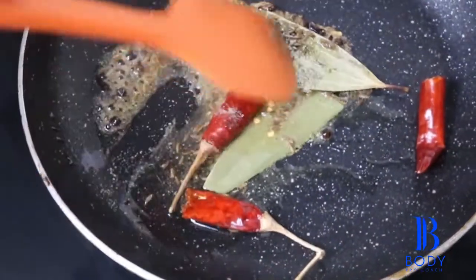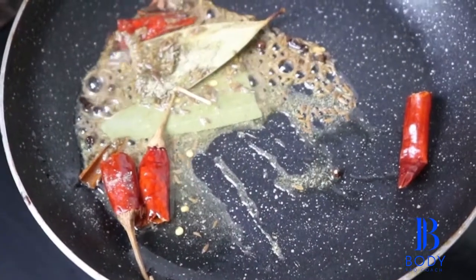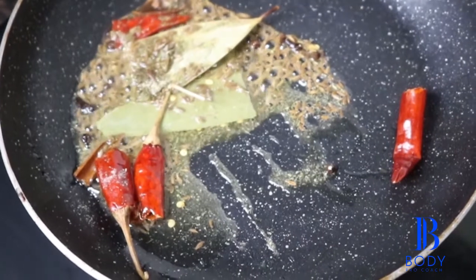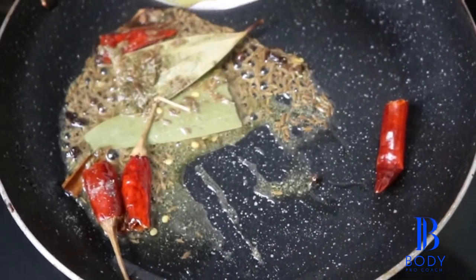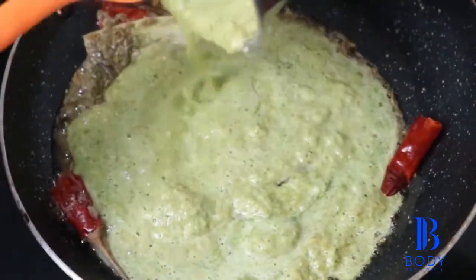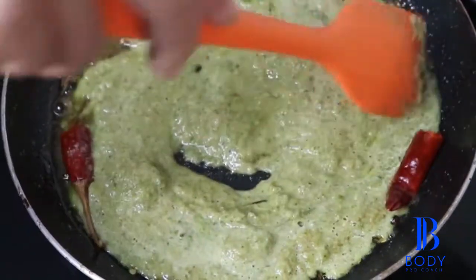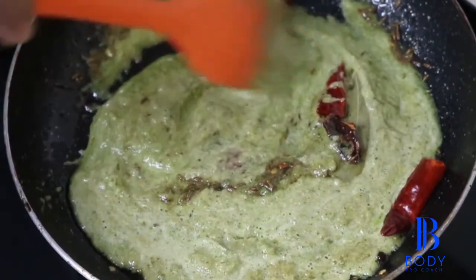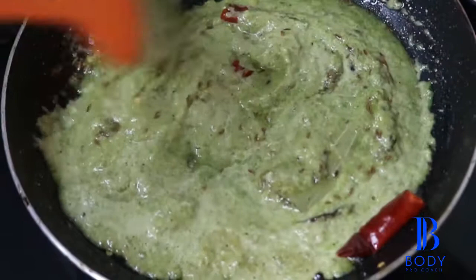Once it is well done you will see it has turned slightly golden. To that I am going to add my green paste which is basil, onion, and garlic which I shared earlier. And now we are going to cook for another five minutes. You can also cover this and cook the same.